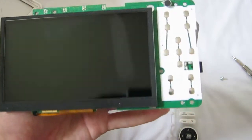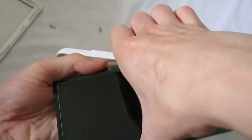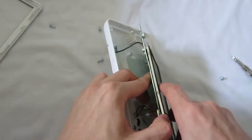And this is the LED light. Let's peel off the screen — oh yes, it has glue on it.